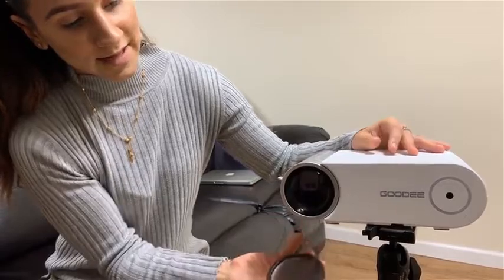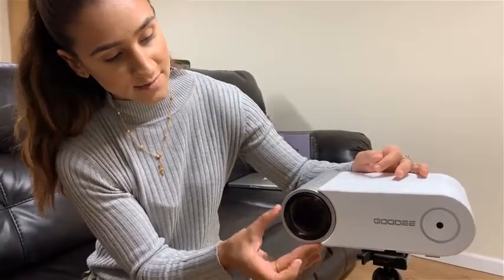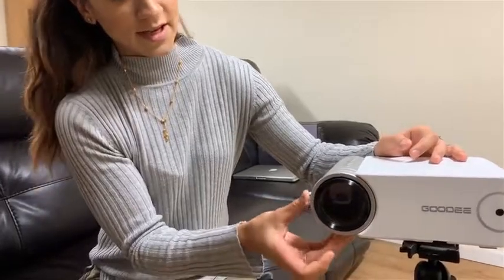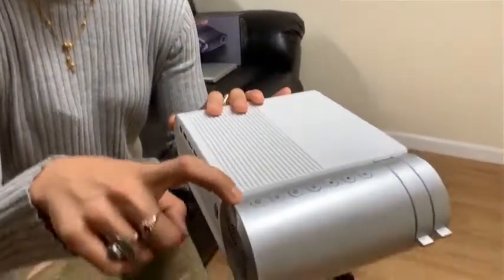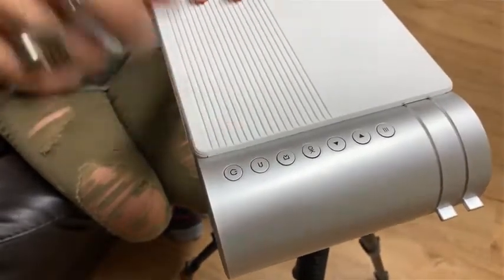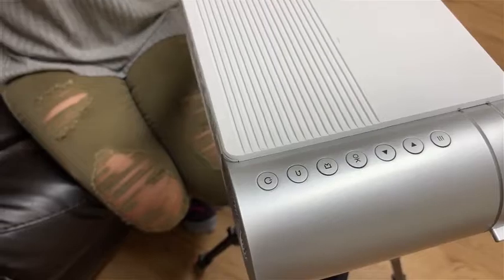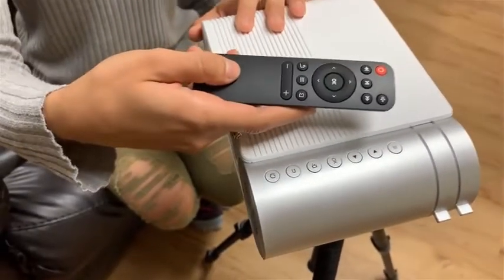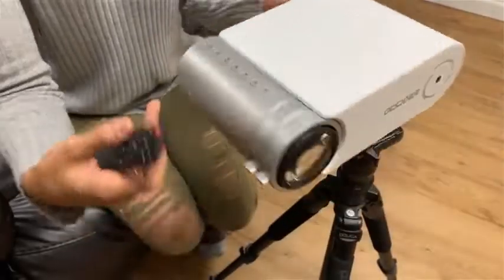It comes with a lens protector cover. You have a manual focus and your keystone. All of your controls are here — your power, your return, your input, your OK and selection to navigate the drop-down menu. But even simpler, you're able to control everything through your wireless remote.